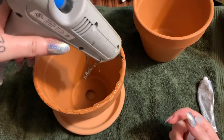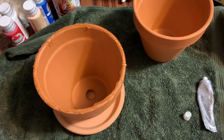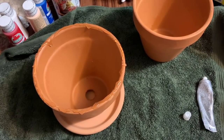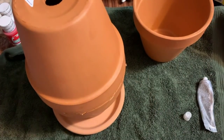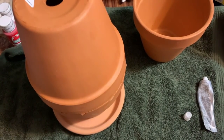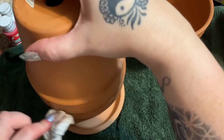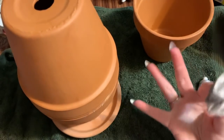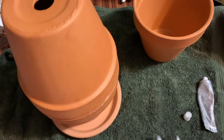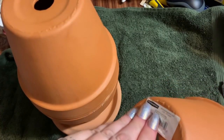A lot of people ask me about my glue gun — I've used this one for quite a long time and it's always available in my Amazon store, the link is in the description box. I'm just going to set this right on top. I'm just going to wipe off the excess glue with an old baby wipe because you want to do that before it hardens up.